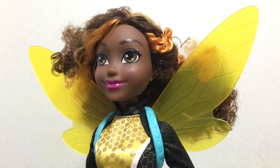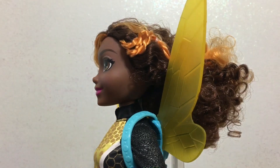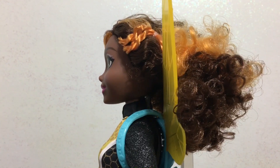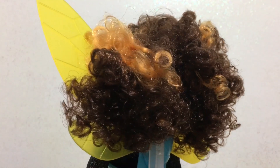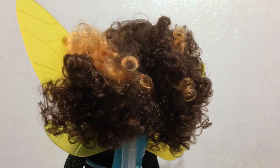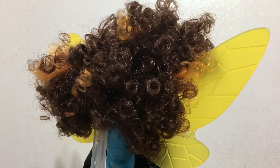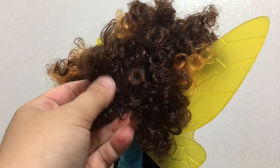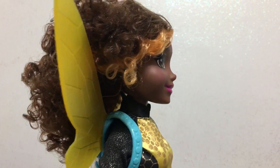Her brown and orange-blonde hair is very, very soft and curly. One side has two little braids in it — that's the side that's supposed to be tight and braided — but it's a bit loose and not done that great. The rest of it is super curly and very soft. I love her hair.